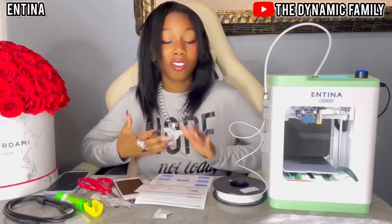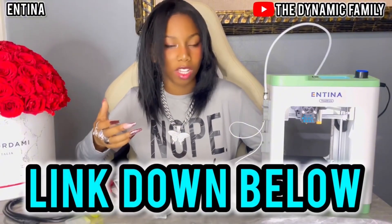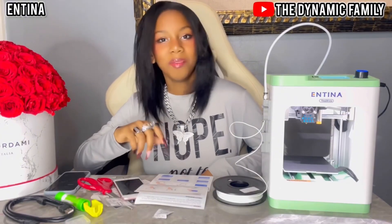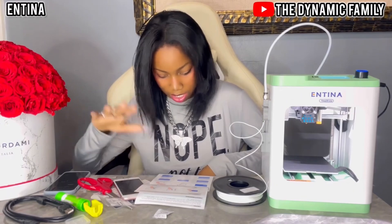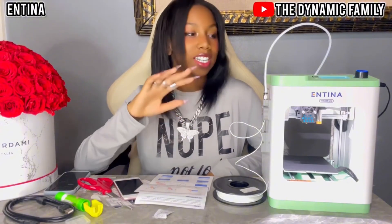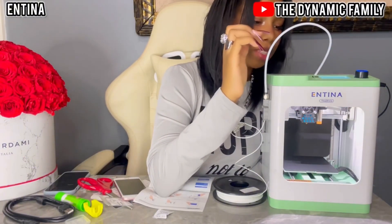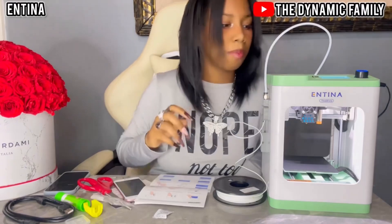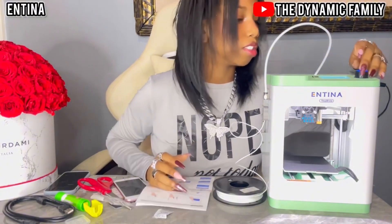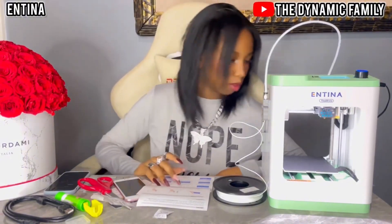I followed all the instructions and I also downloaded the app — the link to that will be down below in the description box, along with the link to this product on the Amazon storefront. I followed all the instructions and now I'm going to select a model to print. There's a couple of options — I see ship, rabbit, hand. I think I'm going to do a ship. And we're just going to print.